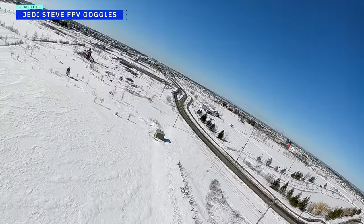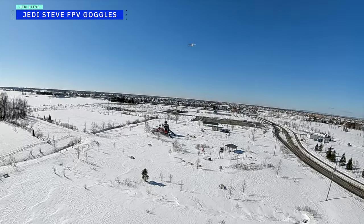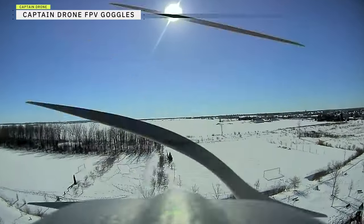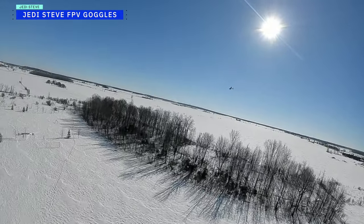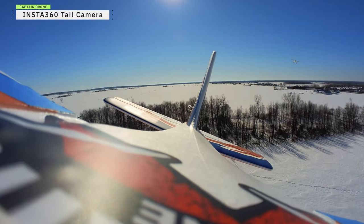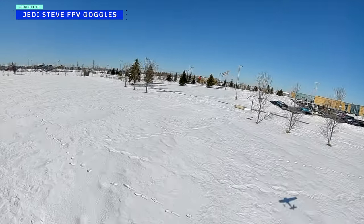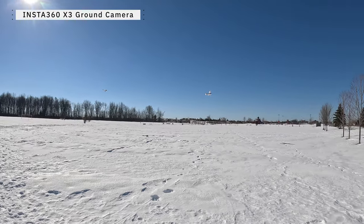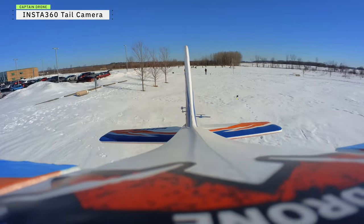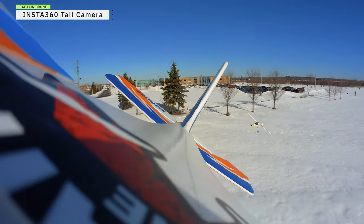Now it's time to fly two planes in the air. Jedi Steve has his AeroScout all set up with an FPV camera attached, and he's taking off. We have the view from Jedi Steve's FPV goggles, and when I look to the rear of my plane I can see Jedi Steve behind me. This becomes a game of cat and mouse — I fly forward, change heights, turn, and Jedi Steve has to follow me at exactly the same height and cornering speed. He has to slow his plane down not to overtake mine and try not to hit the snow as I go low.